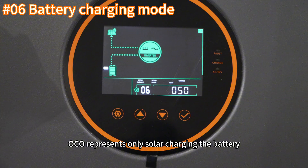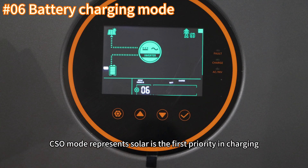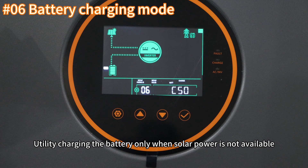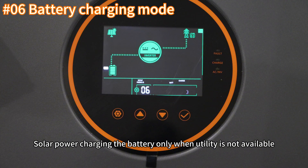OSO represents only solar charging the battery, where solar is the first priority. Utility charges the battery only when solar power is not available. CUV mode represents utility as the first priority in charging, with solar power charging the battery only when utility is not available.